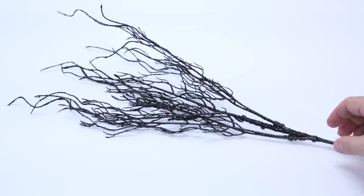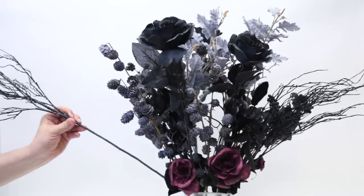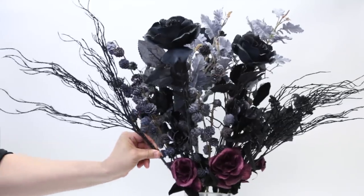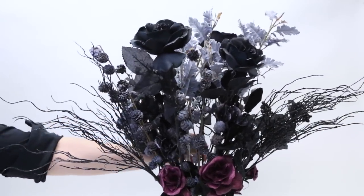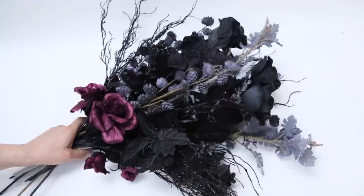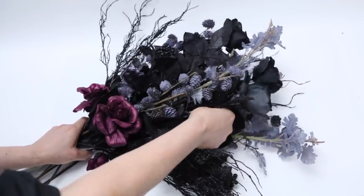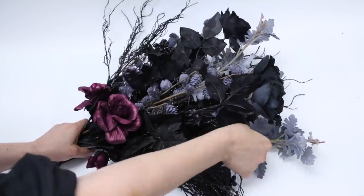Now these wispy branches are going to act like gothic baby's breath, nestling our whole bouquet between three of them. They give a wonderfully creepy shape to the silhouette of our bouquet. Next we bunch it all together, and we take some time adjusting the height of our different elements to make sure everything is visible, balanced, and where we want it to be.